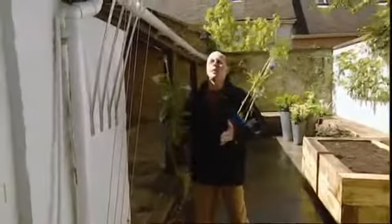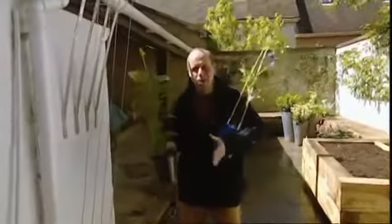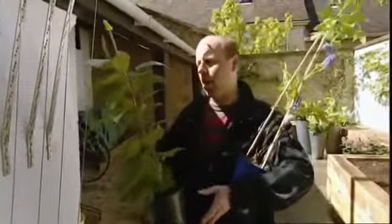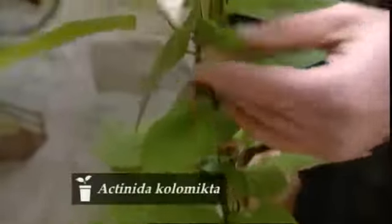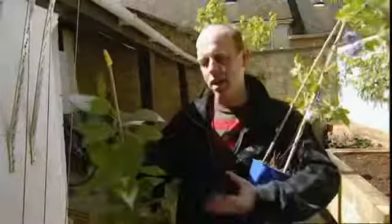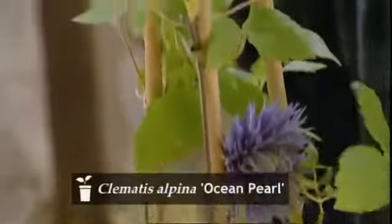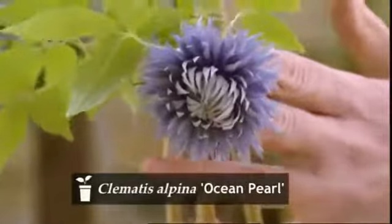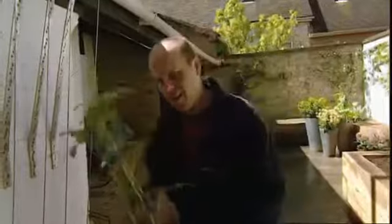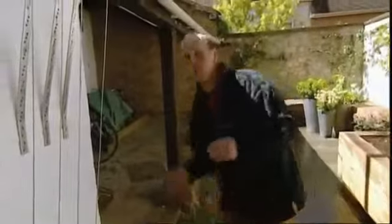Now we've got our pergola in place, the next thing is to choose a lovely climber to go up and over it. Here we can't plant permanently into the ground, so everything's grown in containers. Here's a lovely actinidia — it looks like it's almost been splashed with paint. It will fruit — it's a member of the kiwi family, but not edible fruit. And here's another one: Clematis alpina Ocean Pearl. I love the alpinas, and this one's got a great double flower, good in shade too. But I think I'm going to go for the most majestic of all climbers — a wisteria.